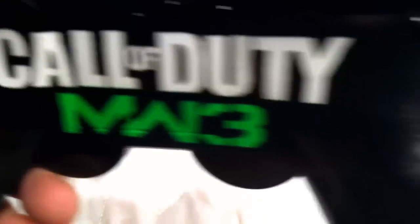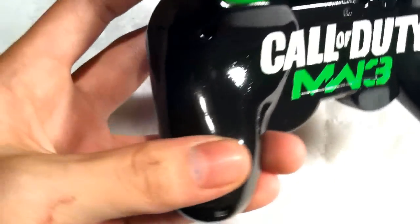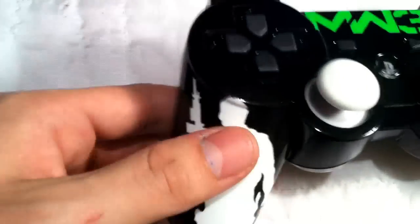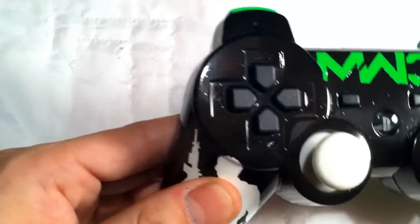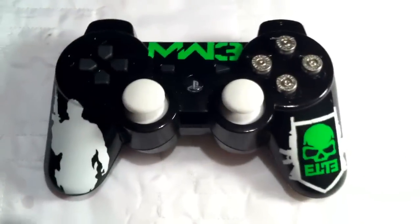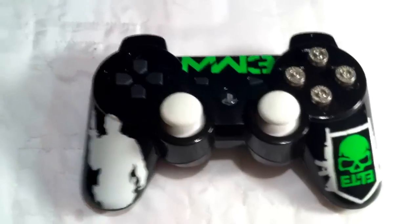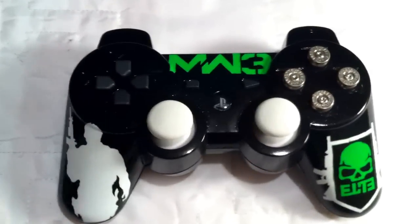We got green triggers — R1, R2, L1, L2 — and on the back here you got Call of Duty MW3 white and green text. It's clear coated with automobile clear coat, very strong and very durable, will last for a long time.